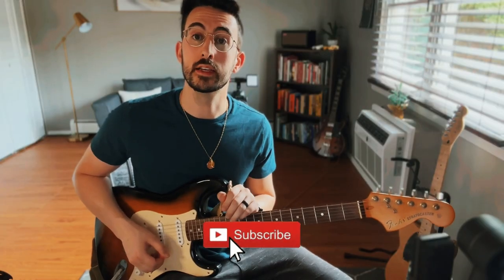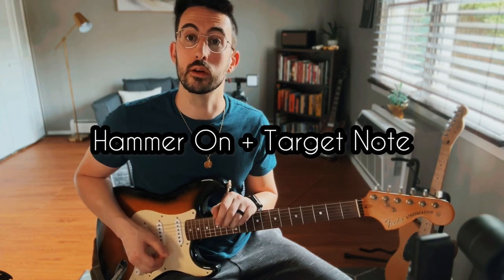The first technique is a hammer-on plus a target note. The target note is exactly what it sounds like — it's the note that we're targeting to end the phrase on. In this case, it's the fifth fret on the G. What we're doing is hammering five to seven on the D, going to the fifth fret on the G.